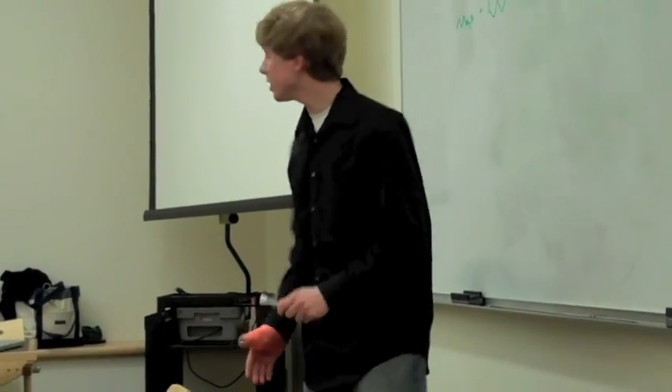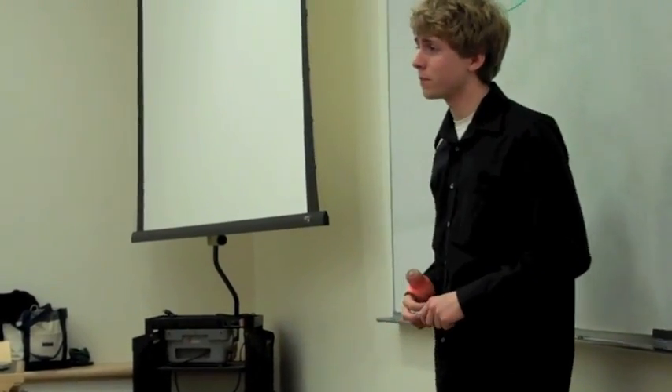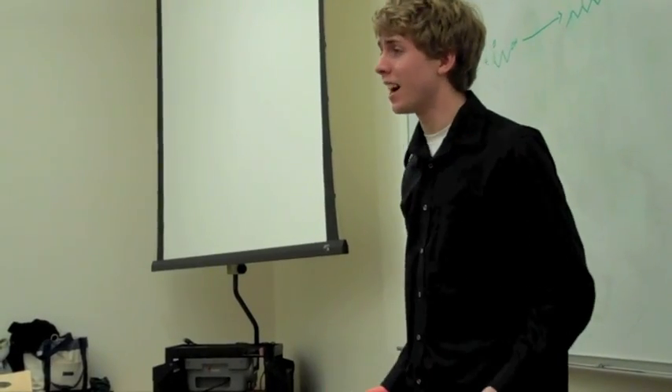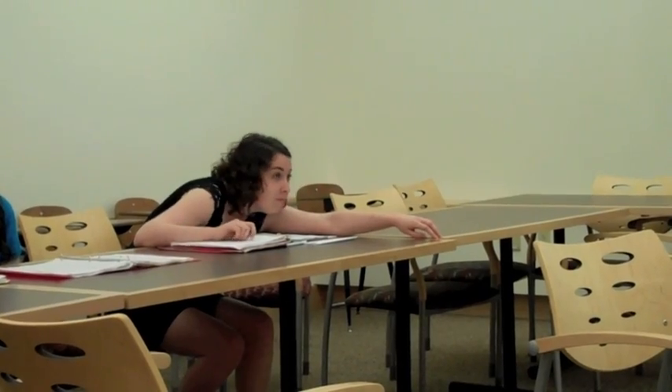Alright, so does anybody want to try to do the synthesis problem up on the board? Anybody? Come on, guys. It's not that tough. We just talked about this.